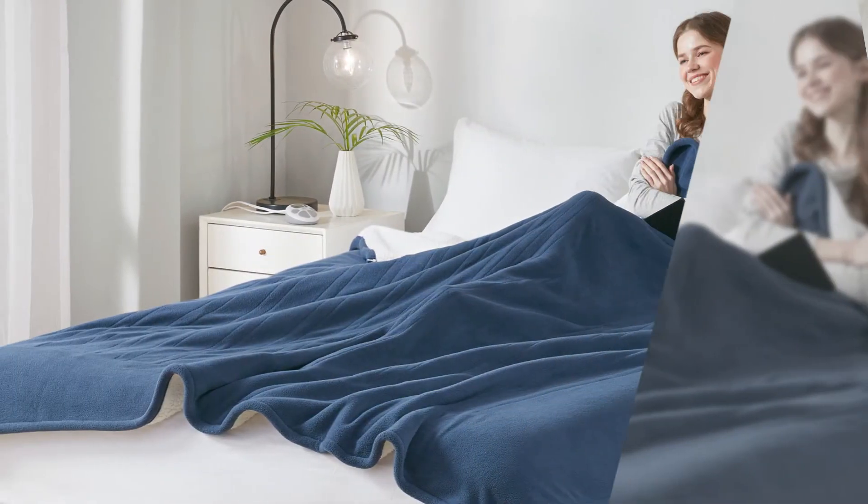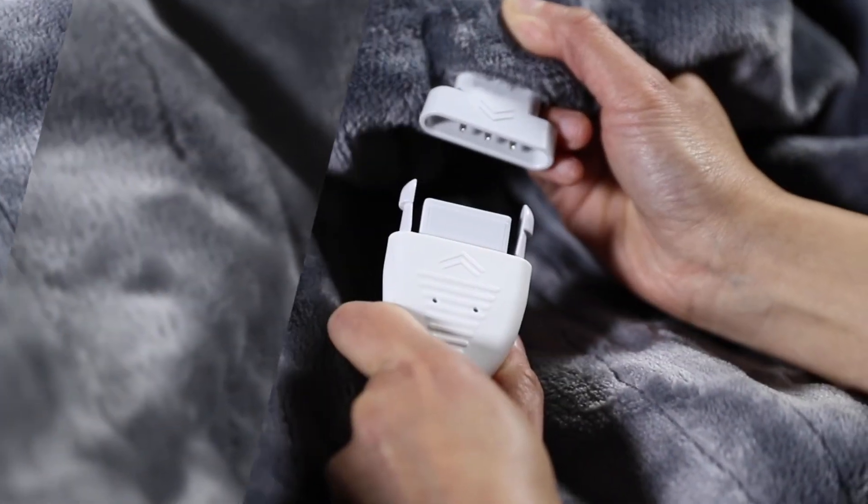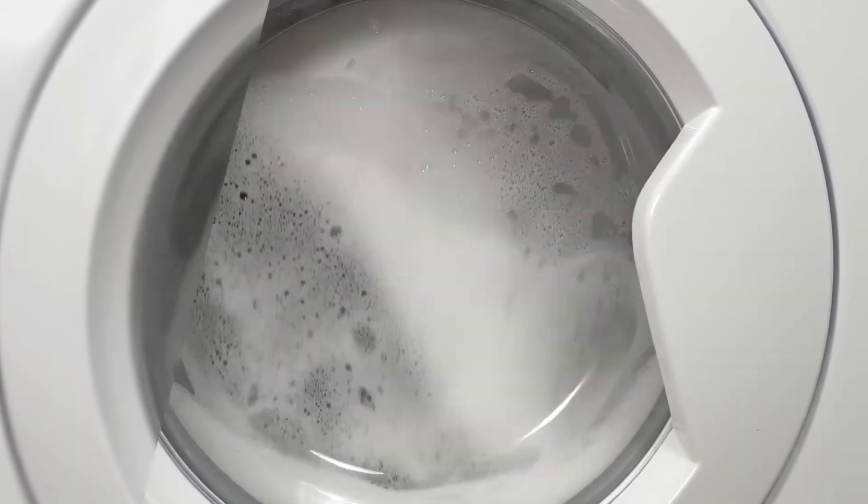it's easy to set your preferences. All Serta heated blankets are easy to care for. When you are ready to clean, simply unplug the controller and pop it into the washing machine.